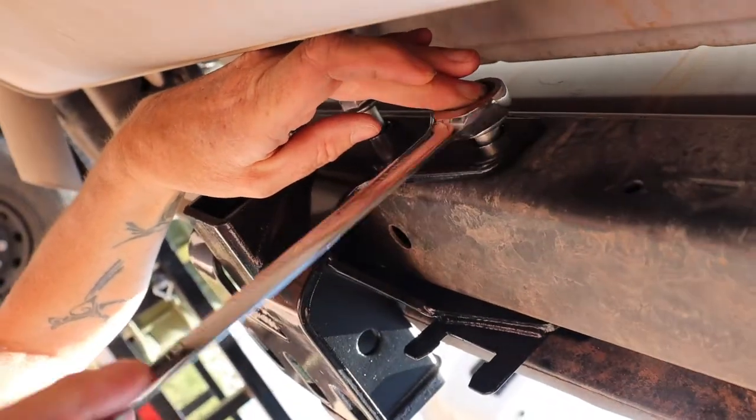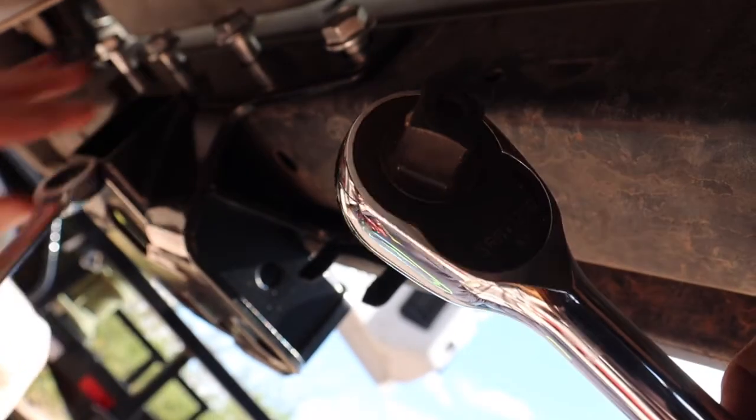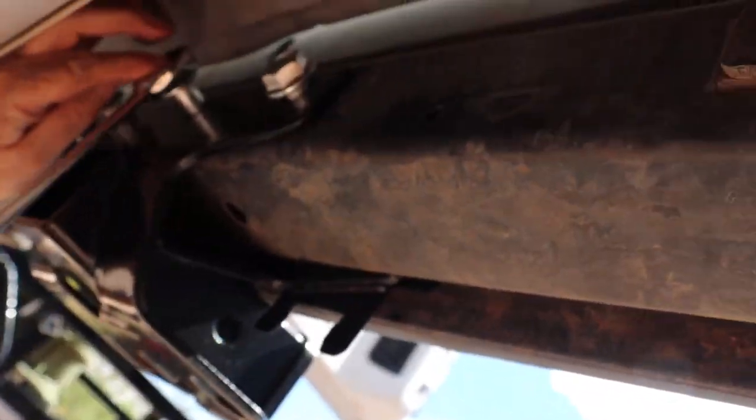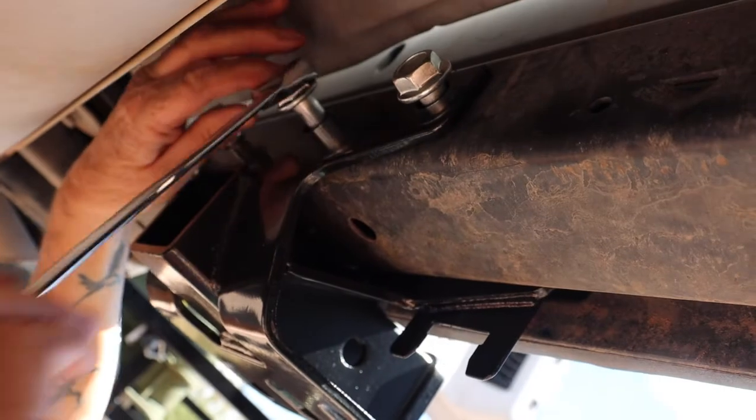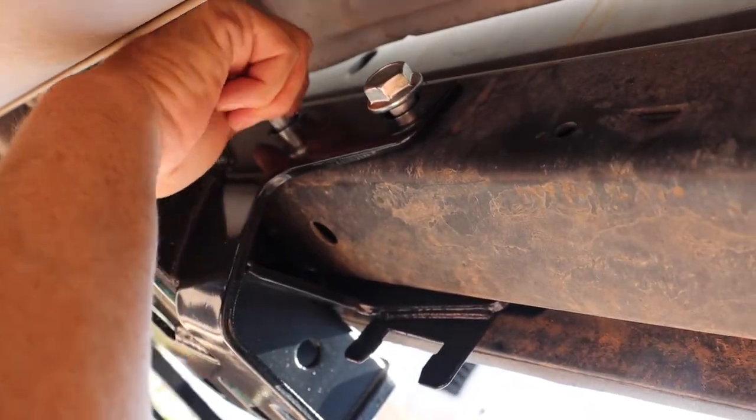You could use the ratchet wrench or the socket wrench. She's going to snug them all up, and then we'll get to torquing them when we come right back.